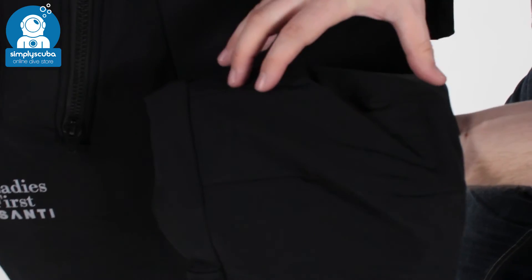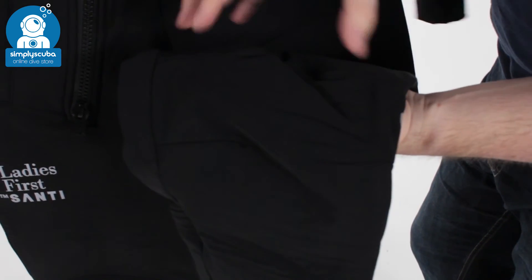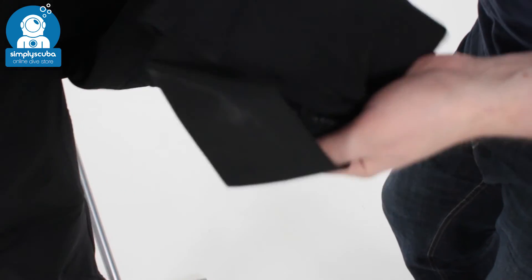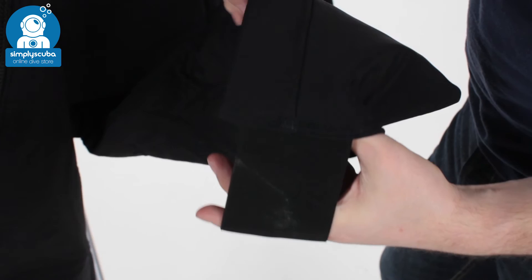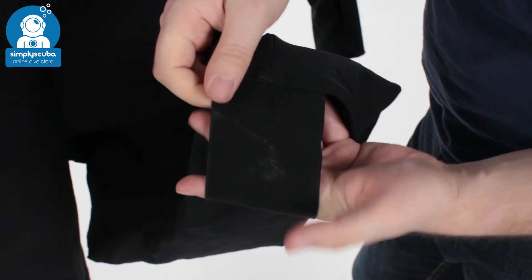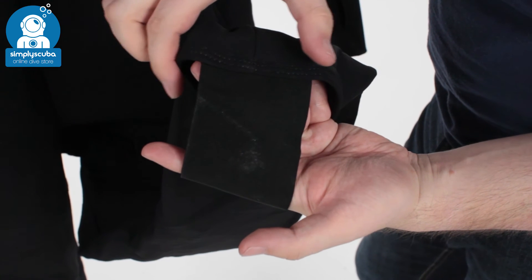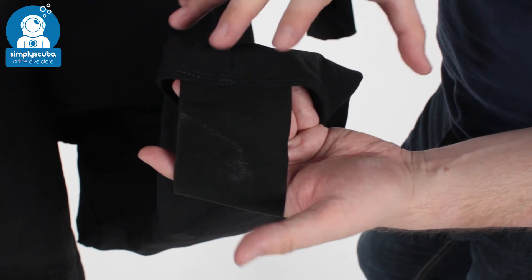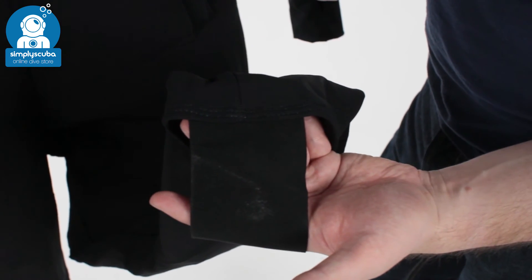Both of the knees are pre-bent as well, so the material gives you natural movement inside of that. And then moving down your calves to the feet, you have this big wide elasticated tape that goes over the bottom of your heels. That's going to keep the trouser legs down so that you're always covered inside your dry suit.